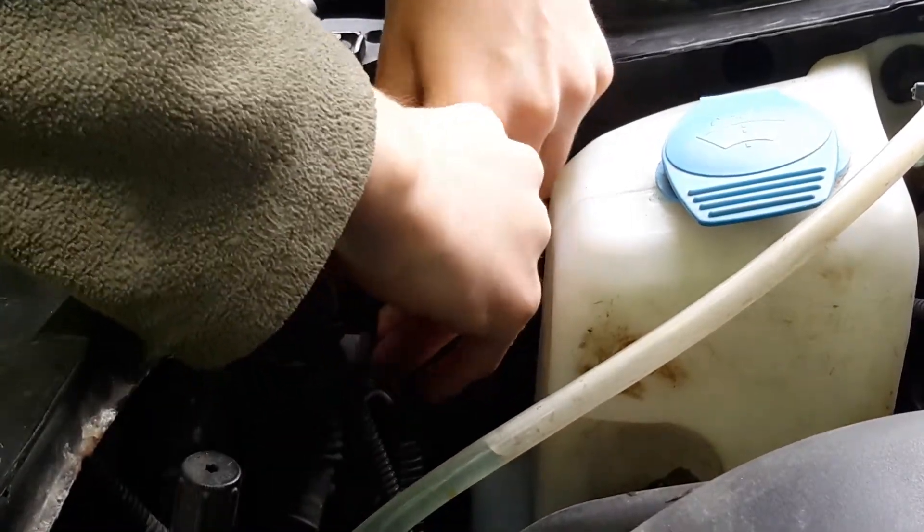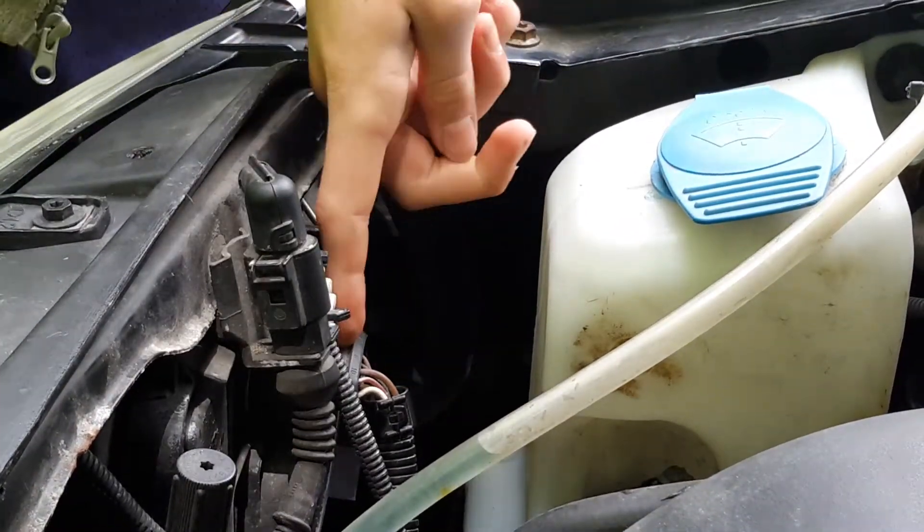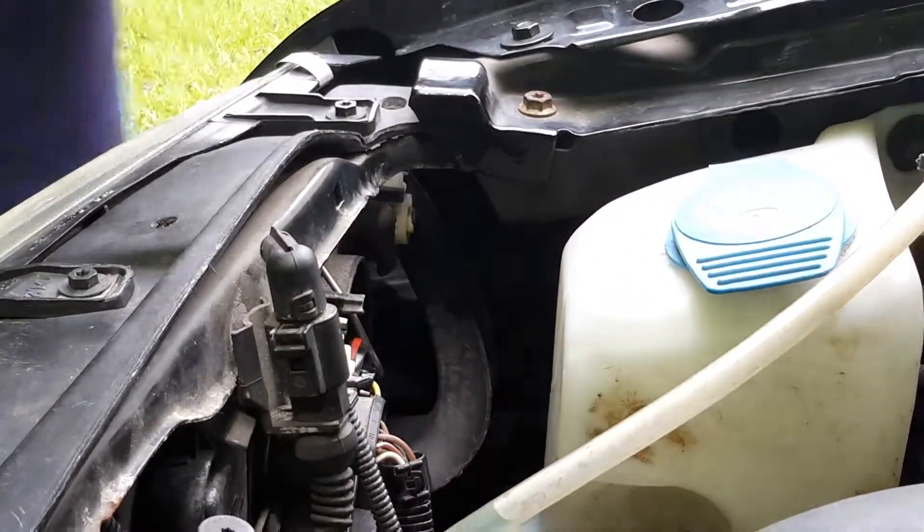And be very careful, because there's a wiring harness right here, and if it's an old car especially — because, you know, it's really old. And this is what the cover looks like here.